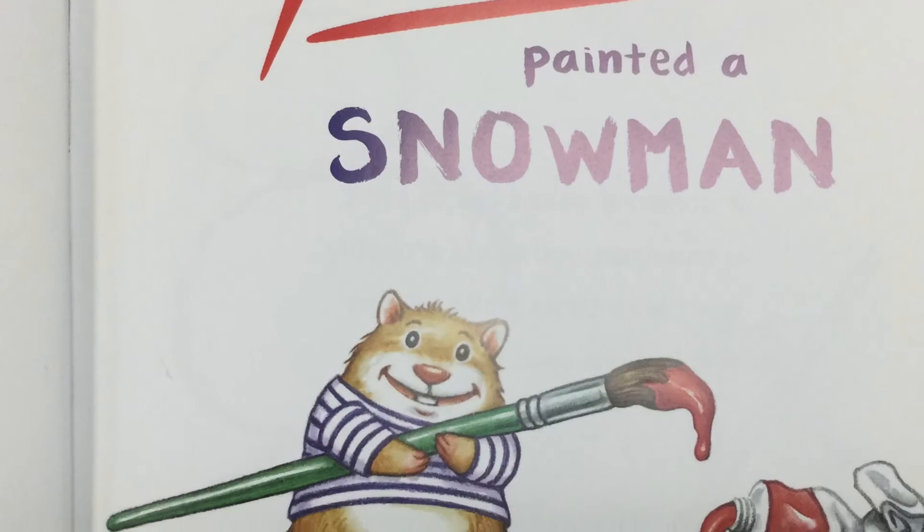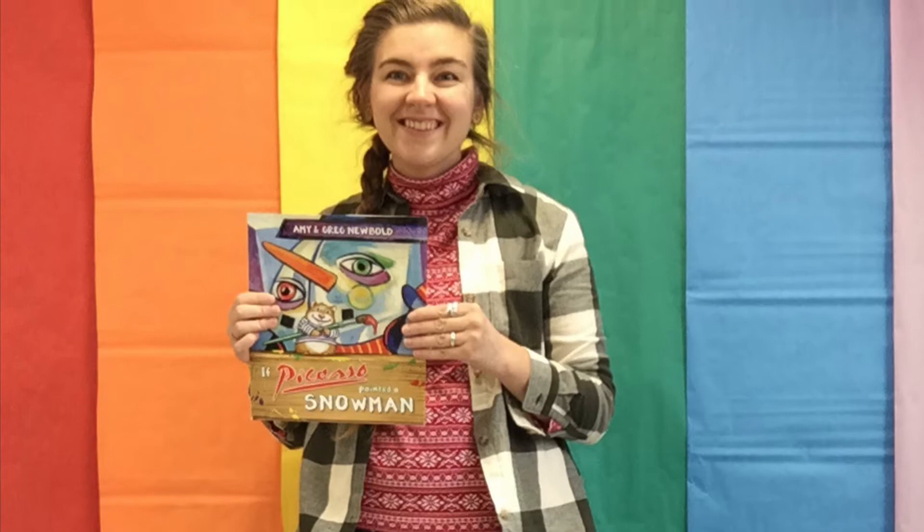If Picasso Painted a Snowman by Amy and Greg Newbold. Published by Tilbury House Publishers. Read aloud by Ms. Anderson.